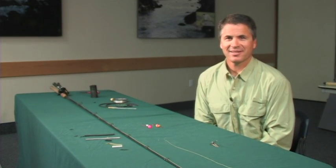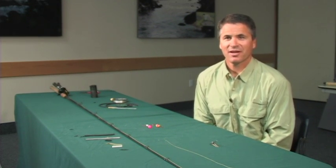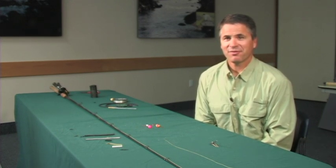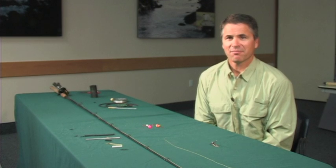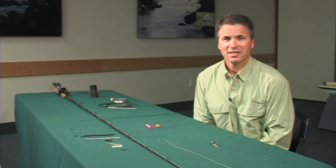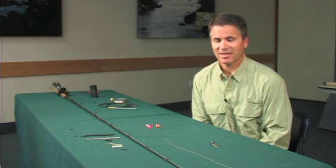Hi, my name is Joe Dupont and today I'd like to teach you the basics of tying up a drift setup for steelhead fishing. Basically drift fishing is casting out and bouncing some type of bait or a corky along the bottom. It's a very popular technique and you can catch a lot of steelhead using this technique.